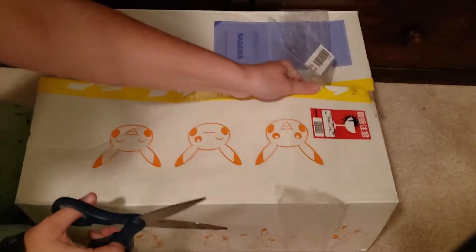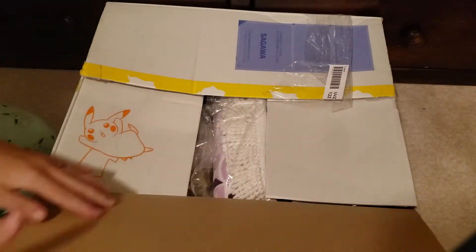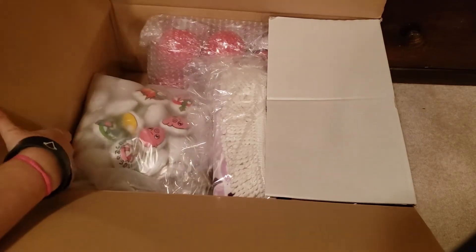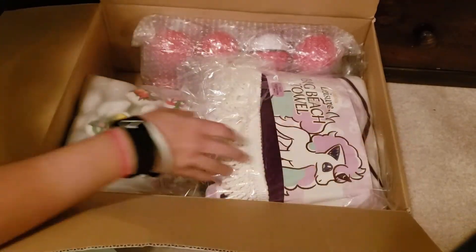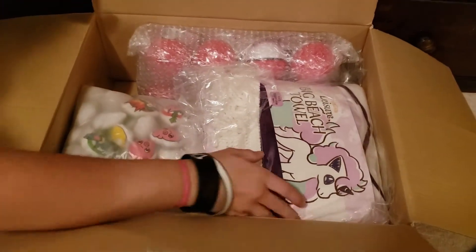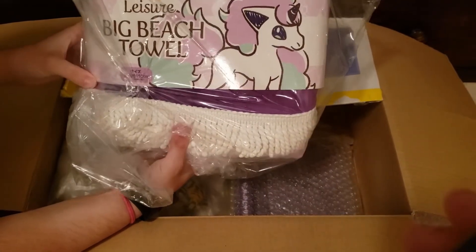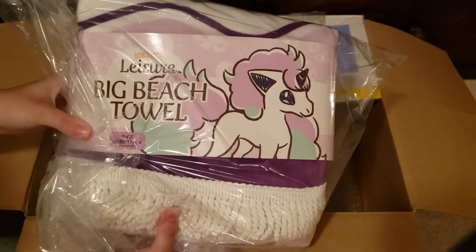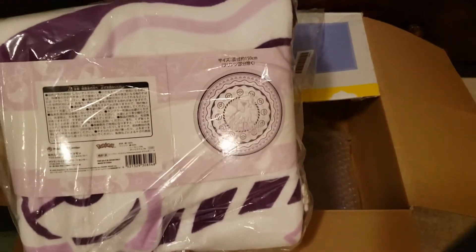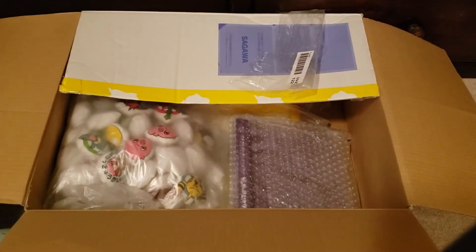I do know what this is. We got some interesting things for this one. Just to begin, we did get the Galarian Ponyta Beach Towel right here. I will be opening this — basically on the back, that's what it looks like. I'm going to set that off there.